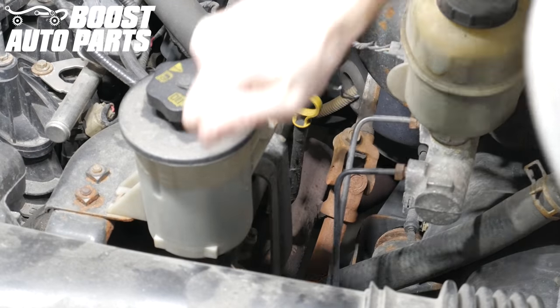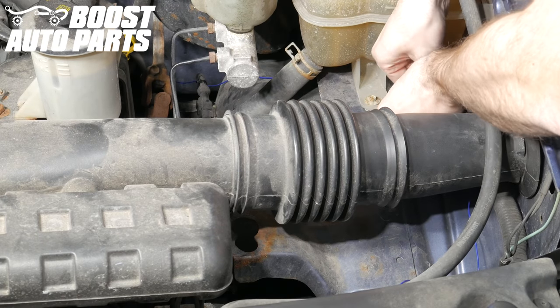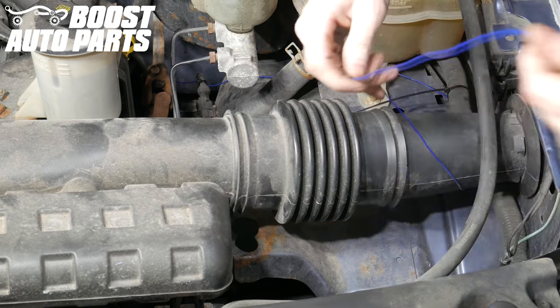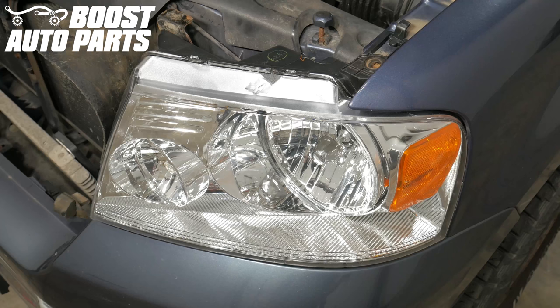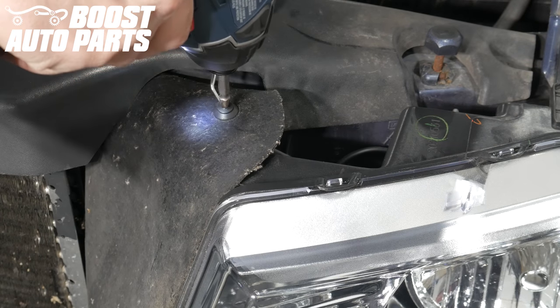Pull all that slack from the blue wire up under the hood. Once under the hood, route that blue wire up to the driver's side headlight. Be sure to tie the harness up and out of the way as you go. Now to tap power on this blue wire, we're going to be working with the headlight shown here.